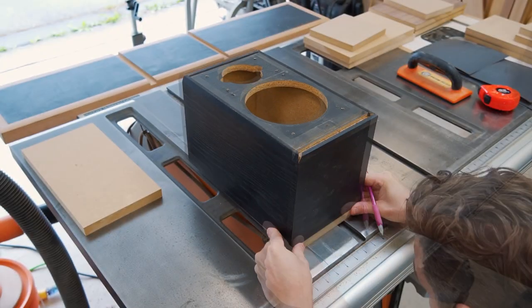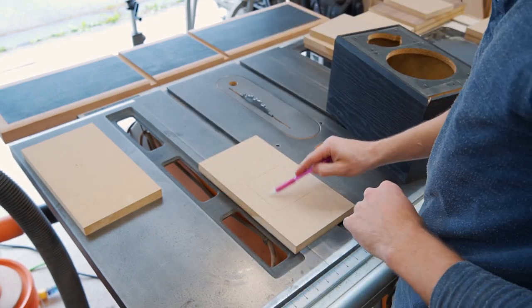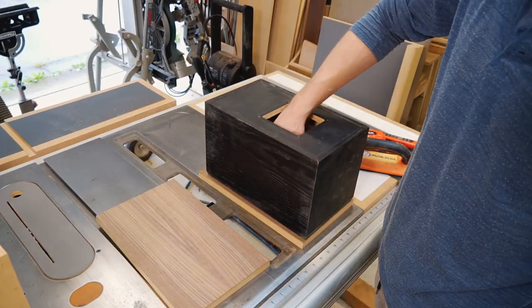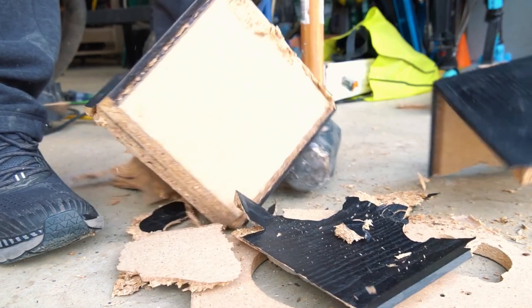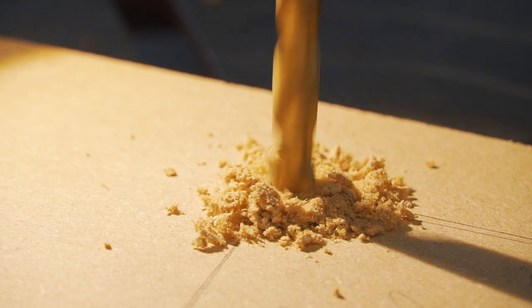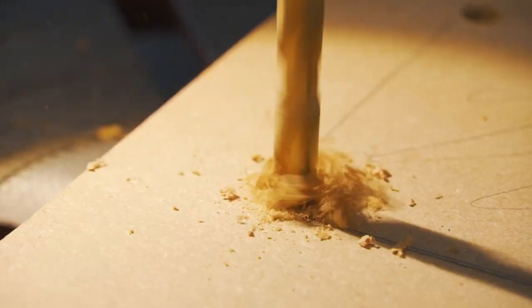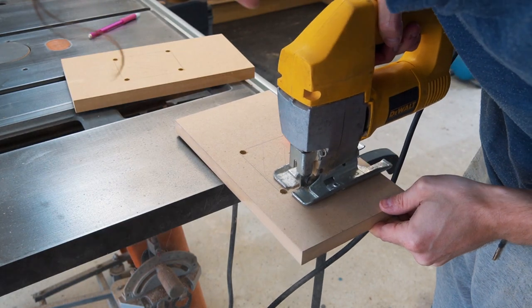Instead of measuring and transferring over markings, I kinda cheated and just used the old speaker cabinets and traced out the openings. The old speaker cabinets are officially of no use to us anymore. Now it's time to cut the holes for the speaker plates and speakers. I first used a drill press to cut a starter hole that would accommodate a jigsaw blade, then finished all the cuts using the jigsaw.